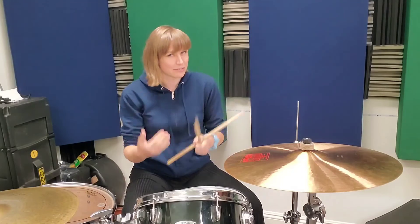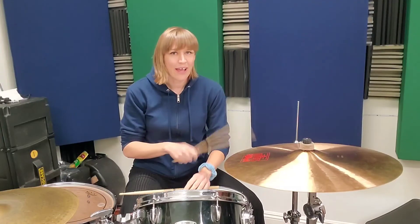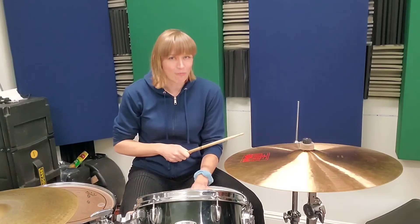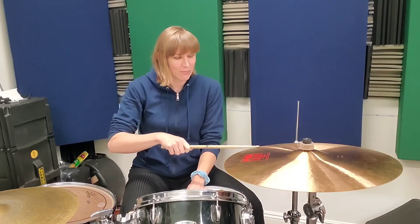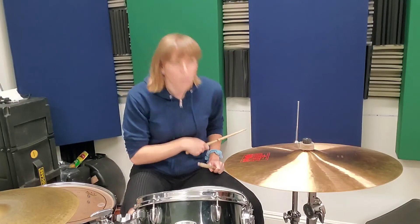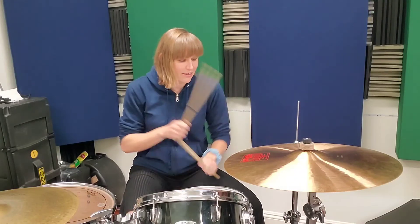The 'and of four' is two eighth notes, and then four-e-and are sixteenth notes — so those will be faster. One and two and three, then hit your crash on one with the bass drum to go into the groove. One and two and three and four, one and two and three and four. Then there's the measure with the fill: one, one-and, two-and, and the fill is three-e-and on the hi-hat, four on the snare, then the open. Timing: one and two and three-e-and-a four and one.